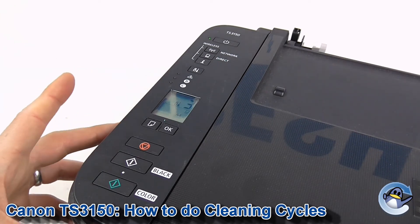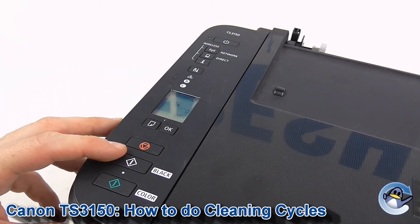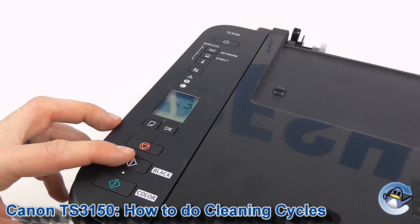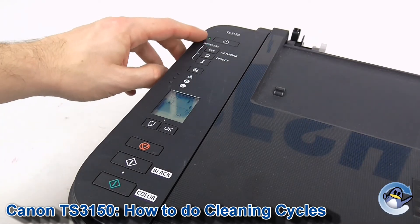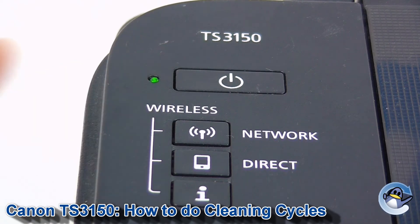Once you've got the correct option selected, press either the black or the colour copy button, and then just leave it for a minute. You'll hear your printer making some noises — this is perfectly normal. When the LED at the top of the printer stops flashing, you know the clean is complete.